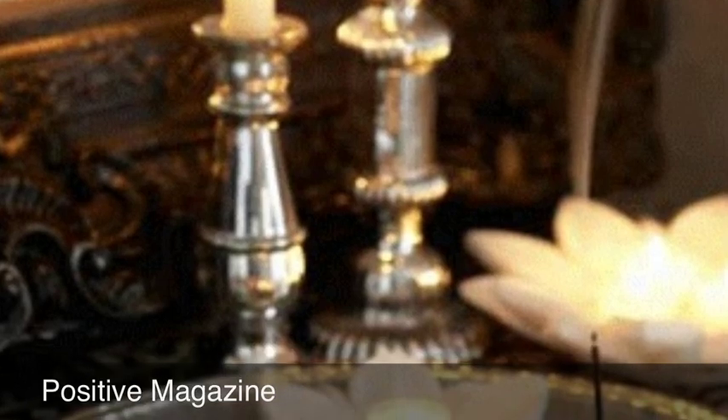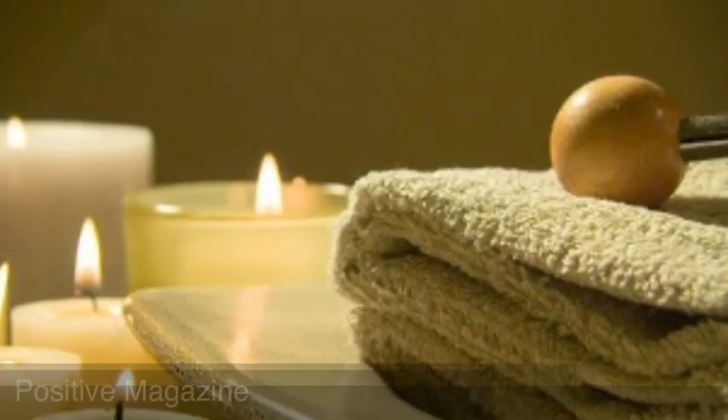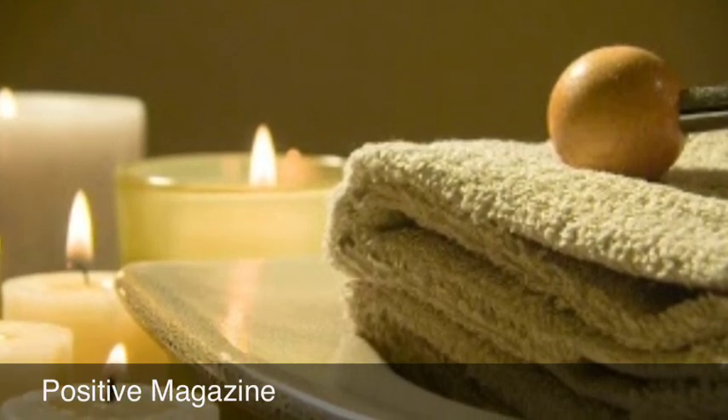I also clean up the house thoroughly beforehand. If I'm going to do this on a Sunday, by that Thursday I would have cleaned up everything, so I'm not thinking about things I need to do around the house. Come Sunday, when I decide to have my spa day, I'm just fully focused on my spa treatment.